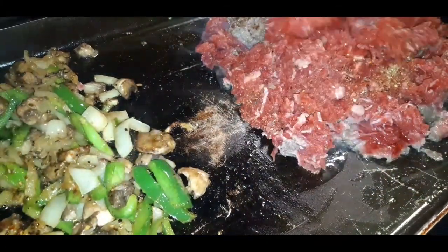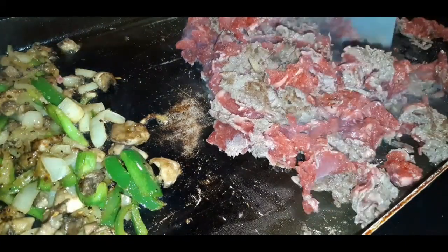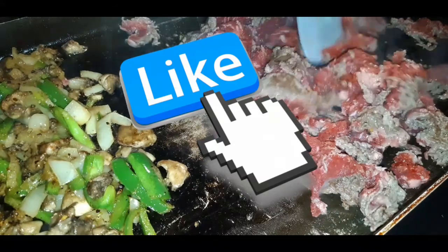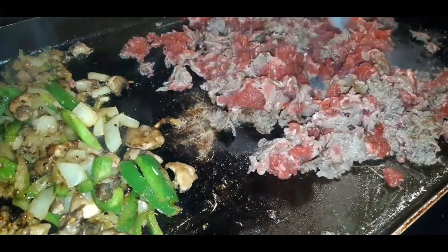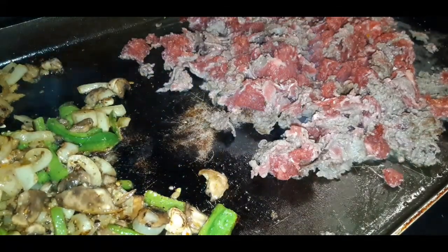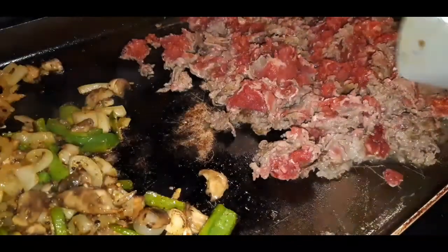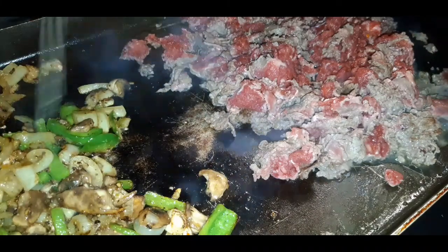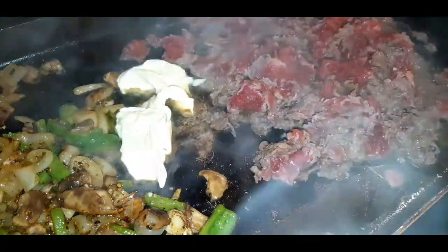Now we're going in with our all-purpose seasoning on the steak also. See how it's starting to brown already? You'll know when this steak is done basically when all the pinks disappear, y'all — then your steak is good. It's also okay if your spatula that touched the raw steak touches your vegetables, because at the end of the day we bring both of these together. Here is some more butter going in. Look at that steak meat — it's almost done.